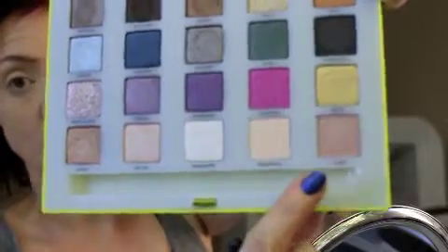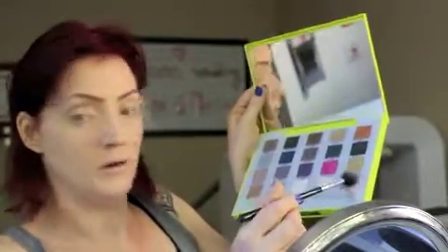I'm going to go in with this color Laced, which when I touched it for the first time I was like, 'Whoa, that's a buttery matte color.' It's a kind of pinky, mauve-y nude. I'm going to take that on a Sigma E40 tapered blending brush and go ahead and blend that into the crease.